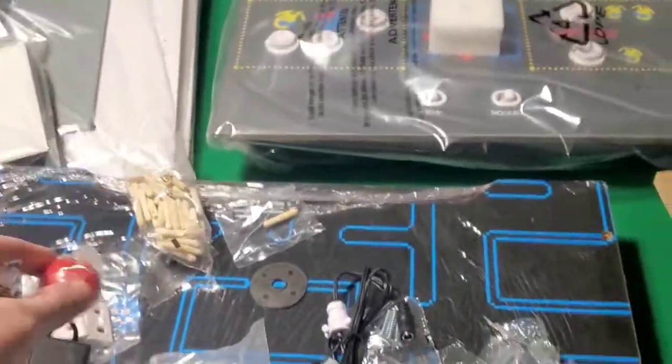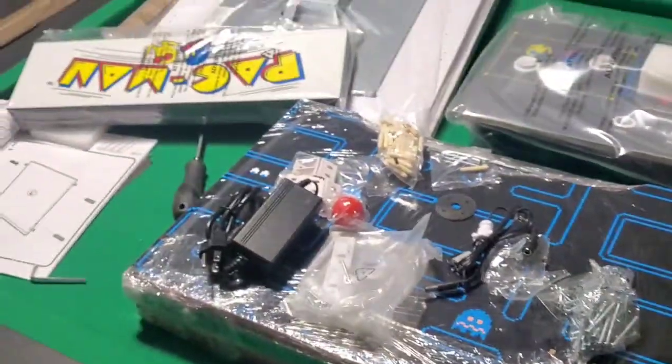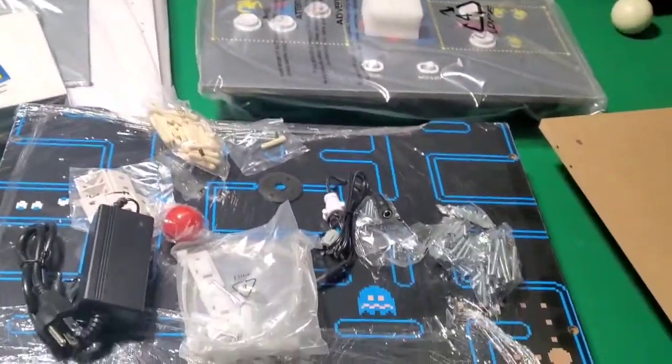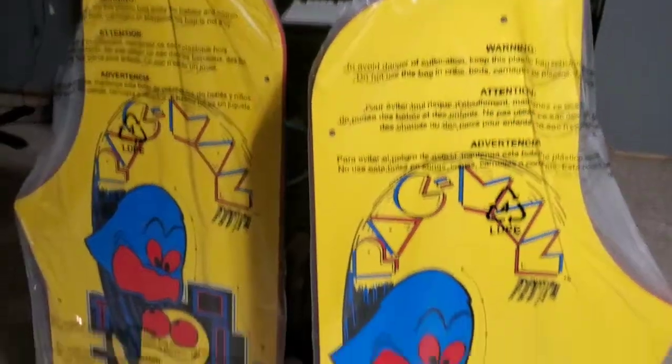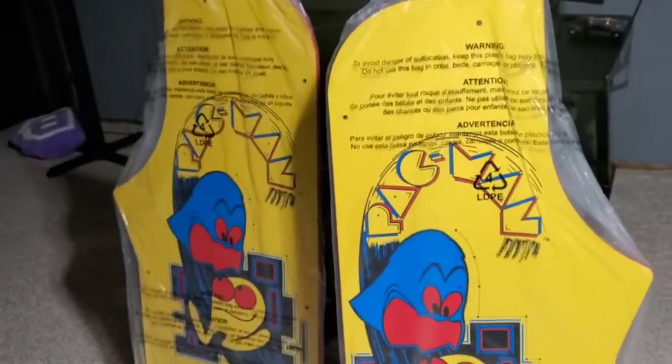I'm going to set this up. I'm really doing this for my mom, and then I'm hopefully going to get a reaction video sometime when she comes downstairs and sees it for the first time. I'll have to invite her over to my house. I'm pumped. I think these cabinets are so fun.